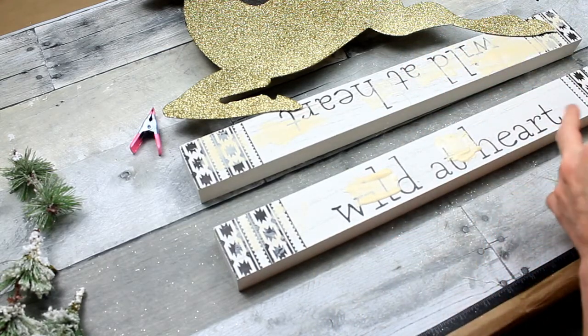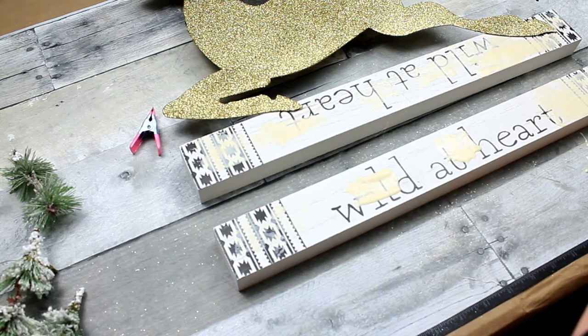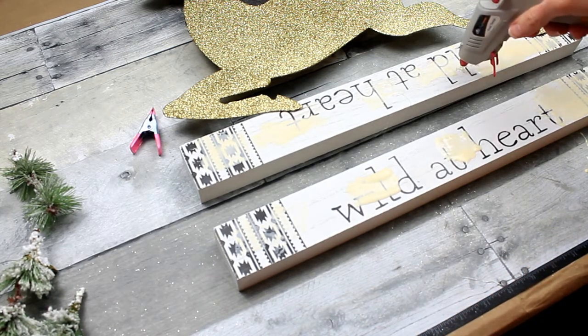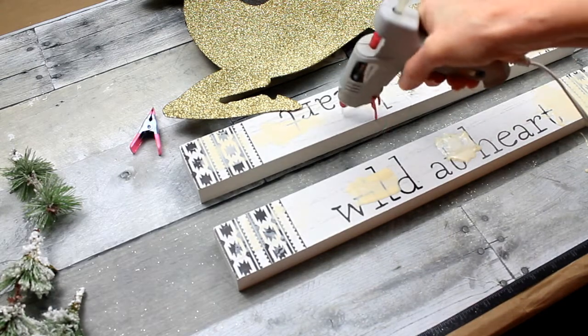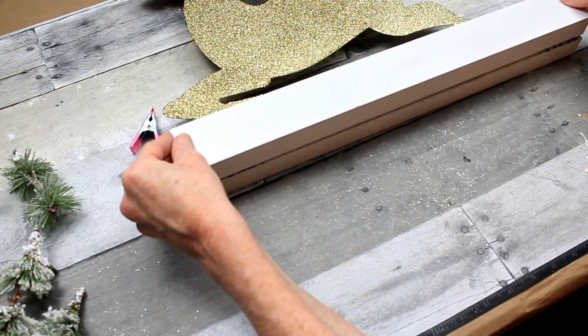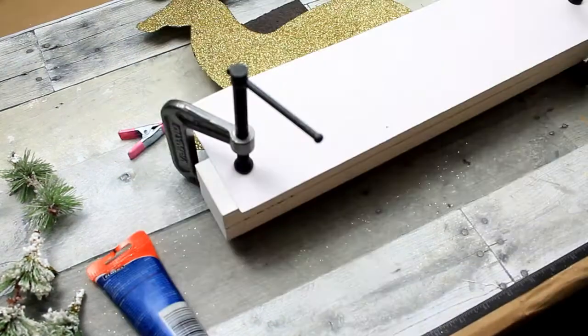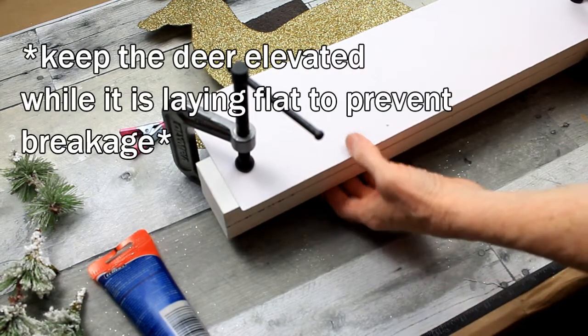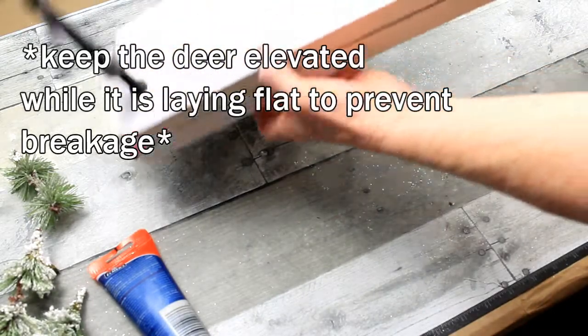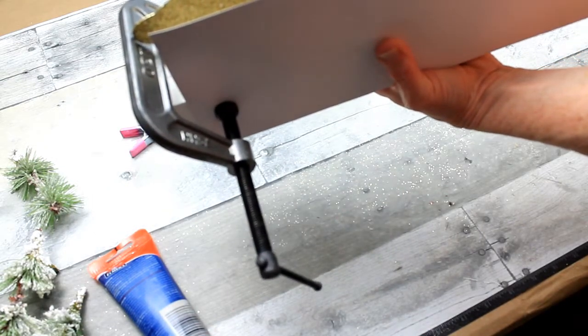I'm going to leave some space in between to use the hot glue. I'm not mixing the two adhesives — just putting them in little spots randomly. Press these together. I've used a clamp here with a piece of paper underneath to keep the clamp from making marks on my boards. I'm going to let that dry for 24 hours before removing the clamps.